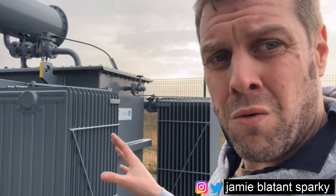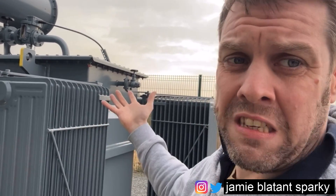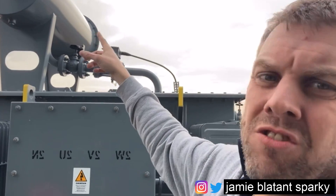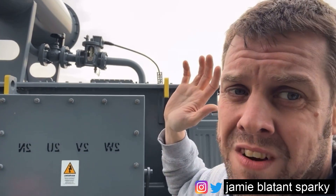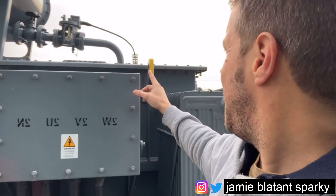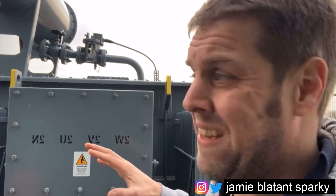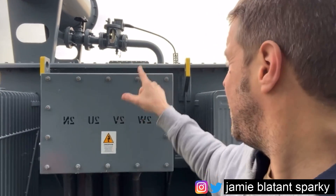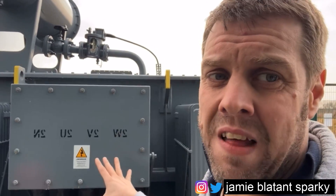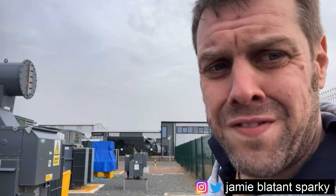The Buchholz relay's other job: the transformer under load, faults and similar conditions can produce various gases. When it produces those gases they rise to the top of the oil, go up that pipe, and flow through. If it's a tiny bit of gas that no one's really worried about it can find the conservator and dissipate harmlessly. However, if there's a massive overload and a huge amount of gas is created, that air bubble passes through the Buchholz, the float drops down and shuts it off under alarm. Because there shouldn't be a large volume of gas being produced, it looks for oil leaving and gas coming out - and if it's too much of either, it shuts itself down to protect the transformer.